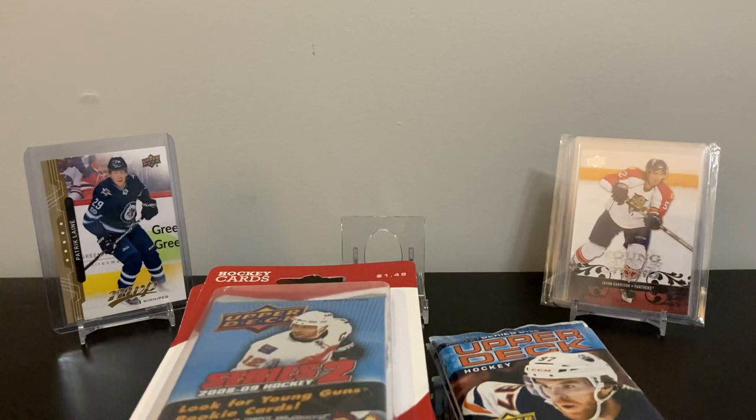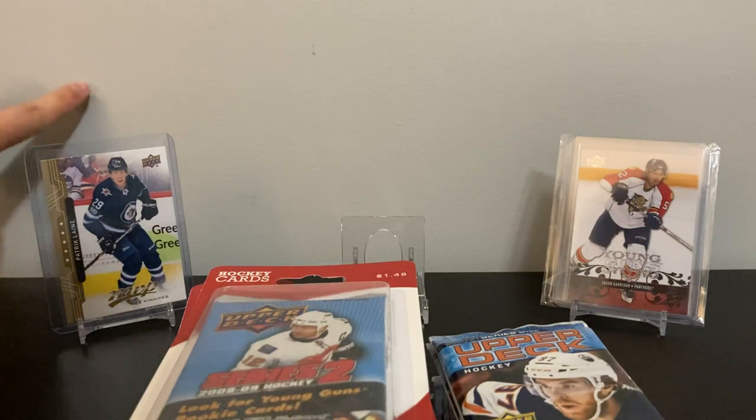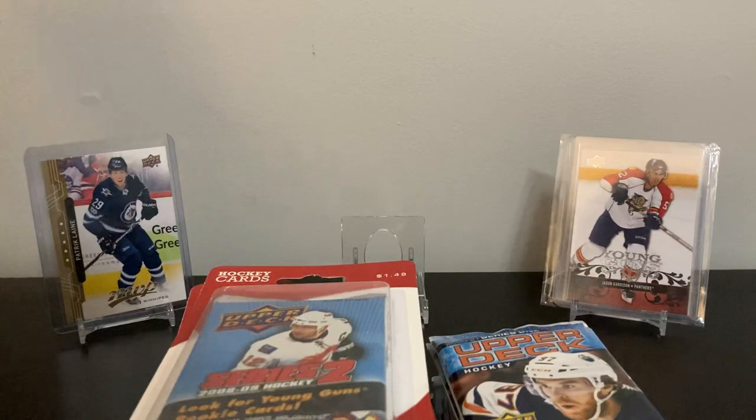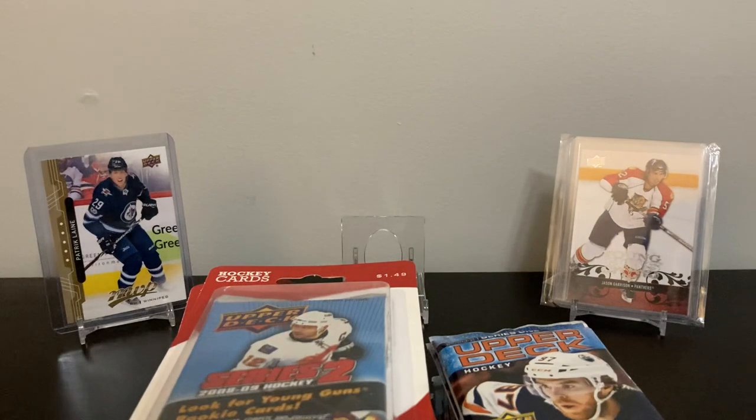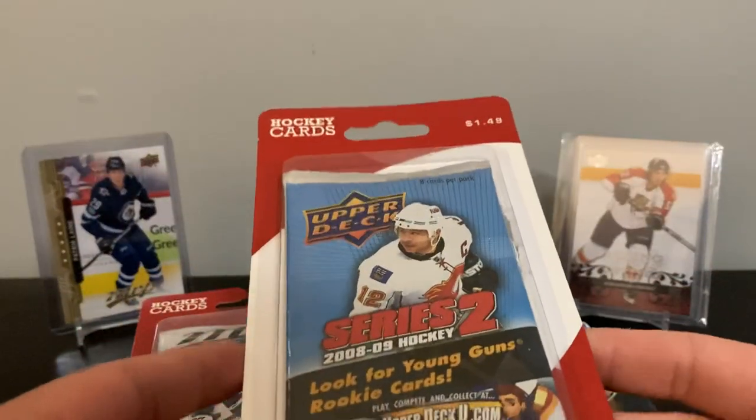Hey, what's up guys? I just noticed on my wall the paint didn't dry smooth. Anyway, welcome back to the break. As you can see in the title and thumbnail, I kind of messed up. I'll explain in a second. Shoppers — I don't know if they have it in the States, but in Canada, Shoppers Drug Mart sells these packs.